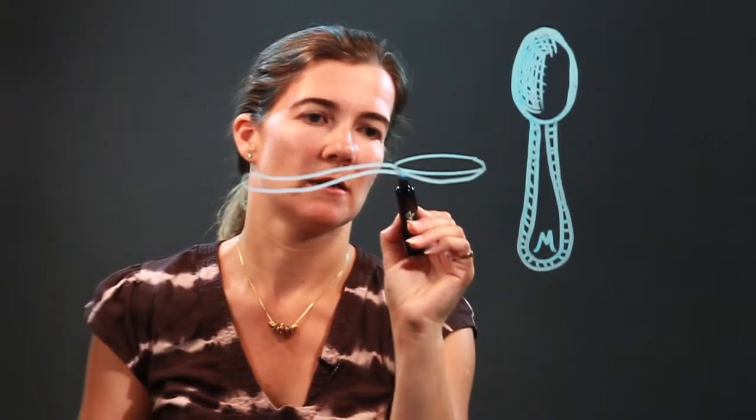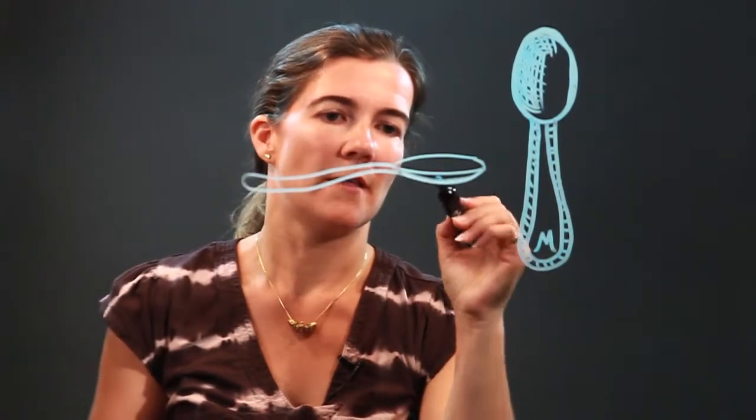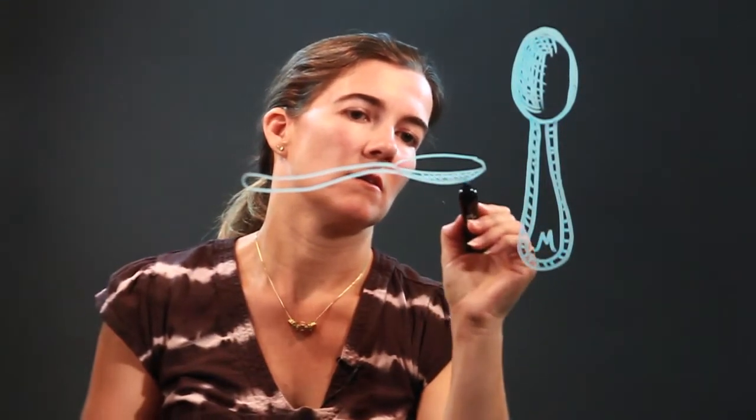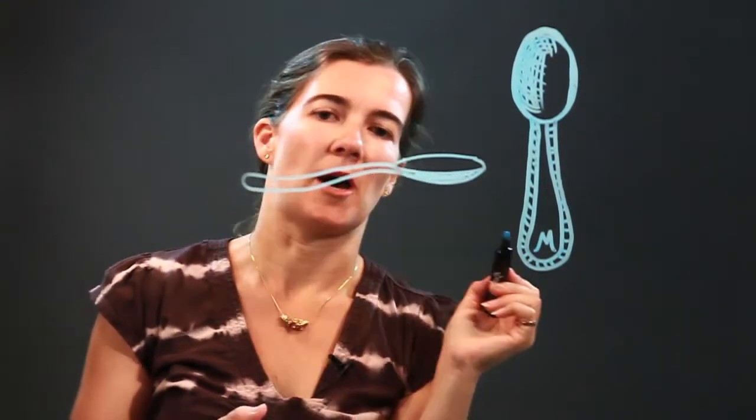See how my handle's curving? And then you can shade this in to show that it's the bottom of the spoon.